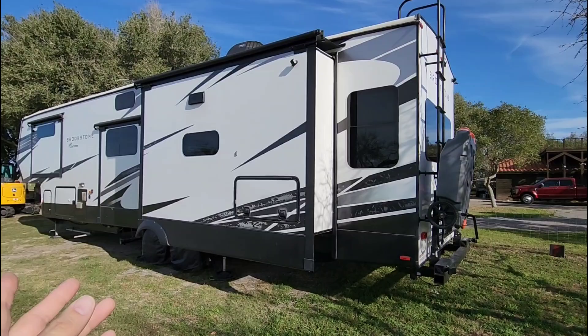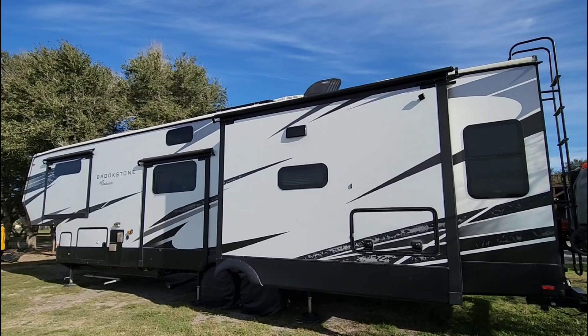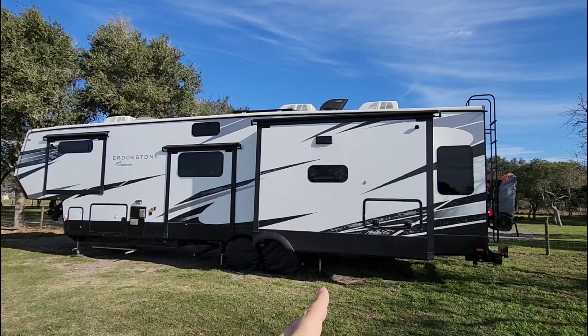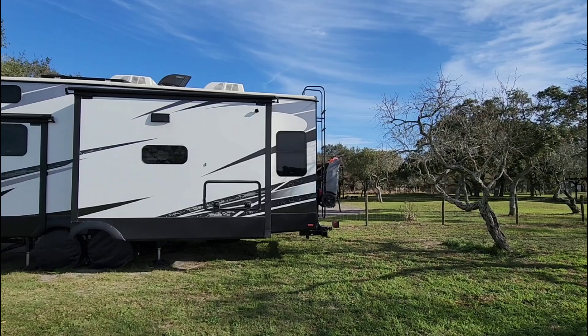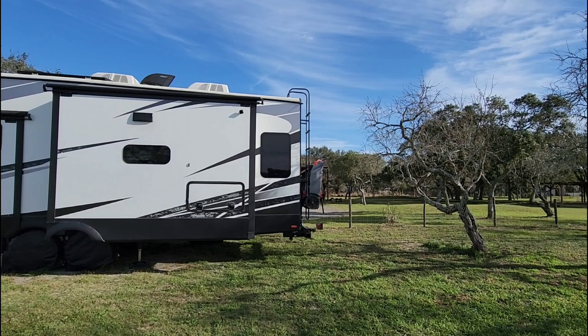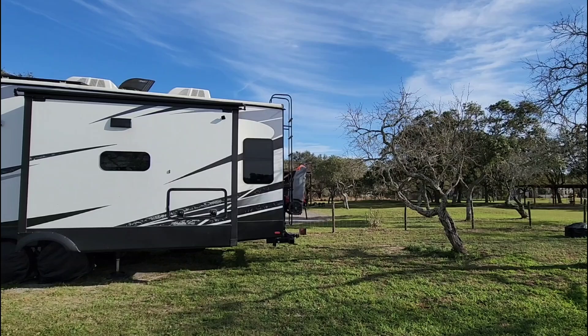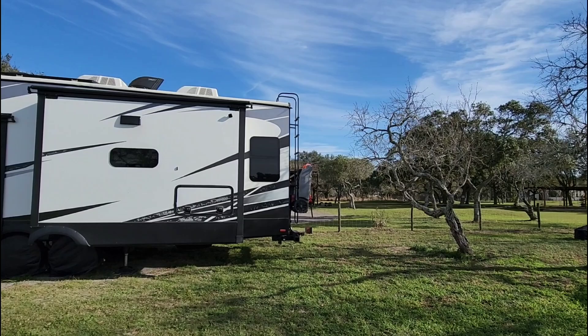There are a lot of folks who do tow a trailer behind their fifth wheel — the term for it is double towing. Basically you have your tow vehicle, your fifth wheel, and then a small utility trailer or cargo trailer to carry a side-by-side, quad, or golf cart behind the back. In most cases you can get those trailers to weigh 1,500 pounds or less. Throw a 1,000-pound quad on top and you have 2,500 pounds of weight back there, putting only about 250 pounds of hitch weight on the receiver. So why is that generally not a good idea?